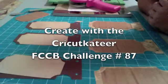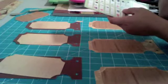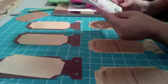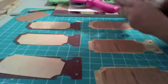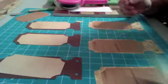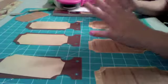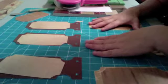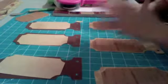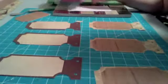Good afternoon and welcome to Create with the Cricut. I'm doing a quick video on how to do a coupon book using the sampler cartridge Spring Fever Holiday. I'm doing this for the Fantabulous Cricut Challenge blog. This week's challenge is to do something with 'thankful' in it, so I thought it would be really cool to do a coupon book for my husband showing how thankful I am for everything he does and the sacrifices he makes.